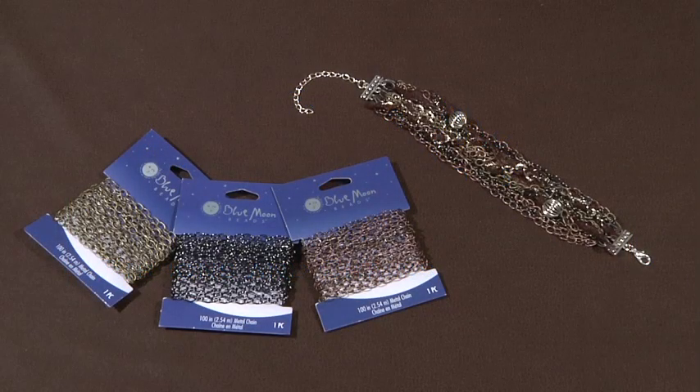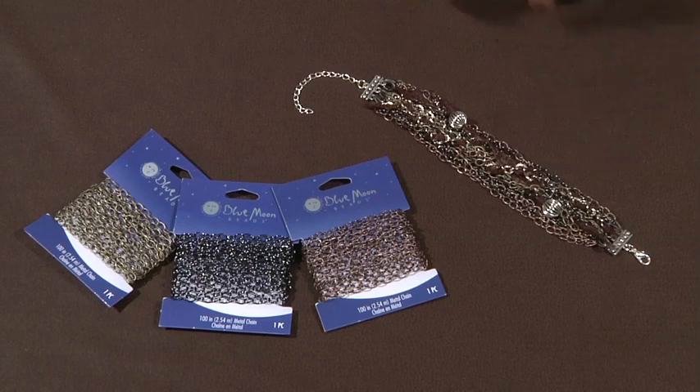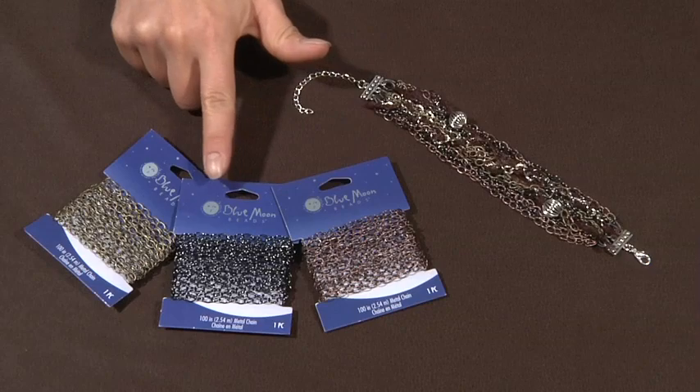Thanks for joining us today. We're making this very fashionable and eclectic multi-chain bracelet featuring these specialty finish chains from Blue Moon Beads.